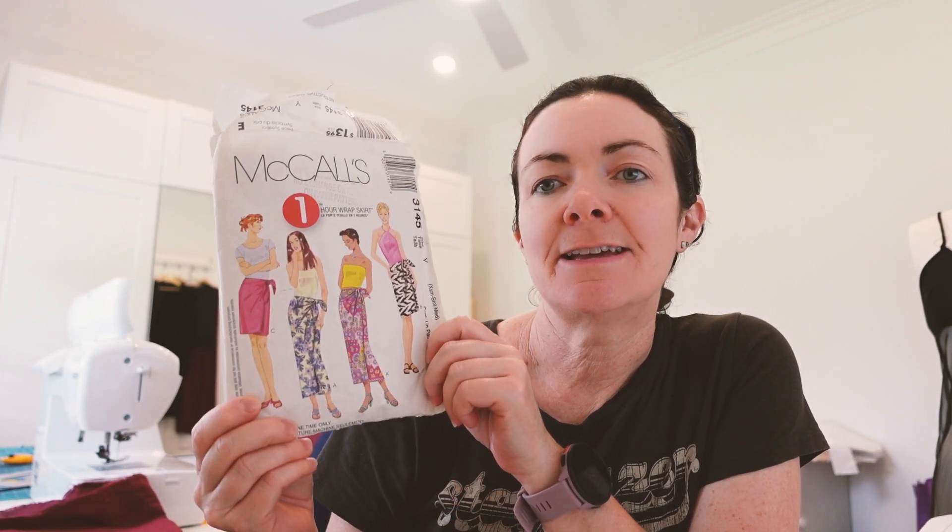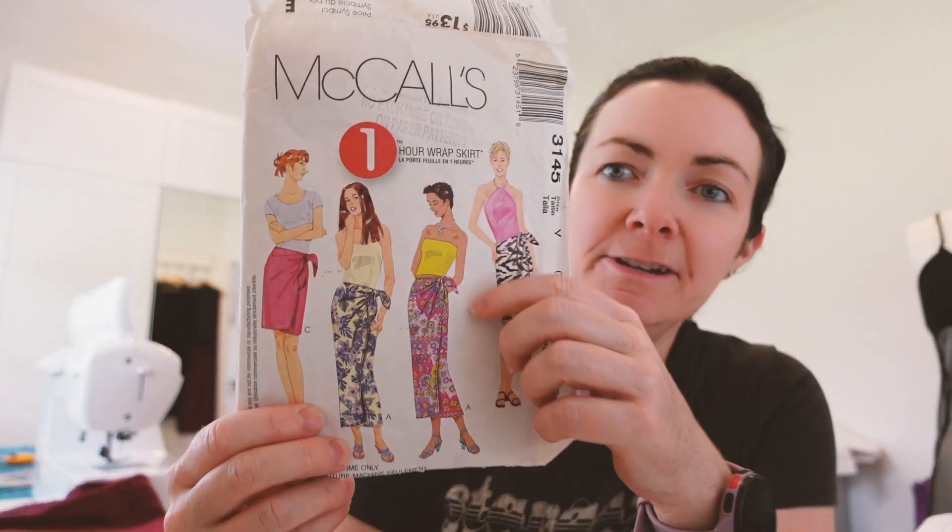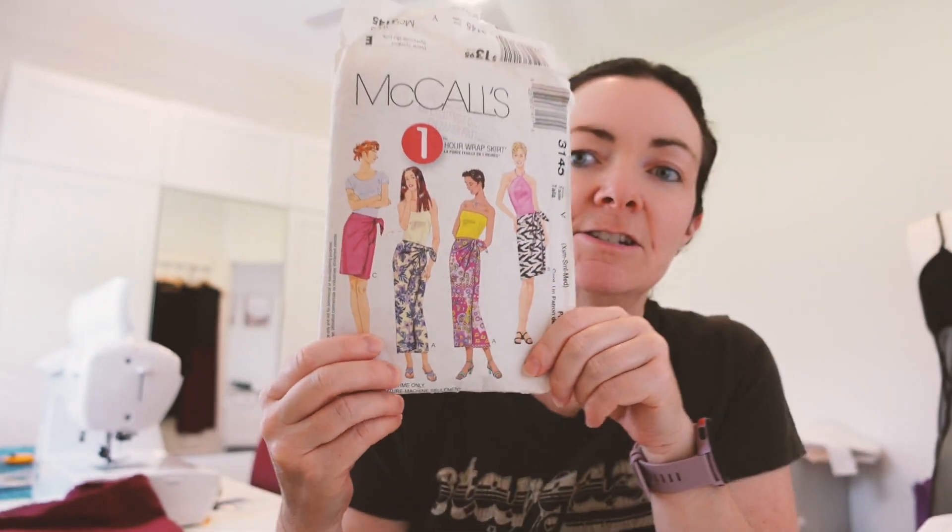After four days of non-stop rain, we've got the sun shining and I'm in the mood to do some sewing. I found this pattern in my stash. I've had it for a while now and I feel like it's a challenge — a one-hour sewing challenge. I was going to see if it's possible to make a wrapped skirt in an hour or less than an hour — that's the goal.